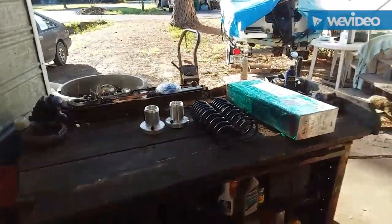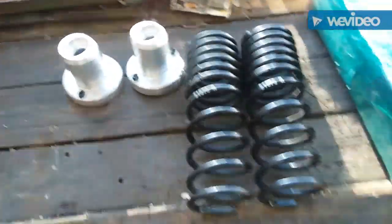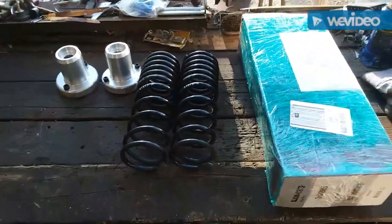Today we're gonna get on the rears and get them done. The only thing I'm gonna be using is basically the stock isolators, probably gonna be modified, and put it all together.